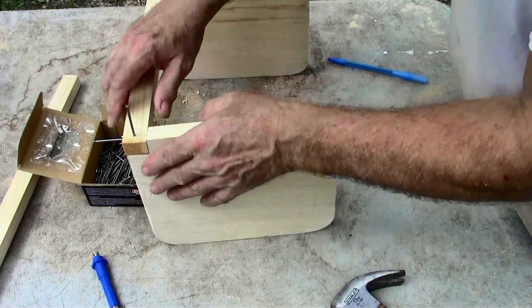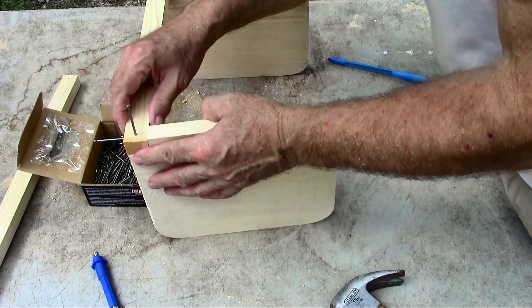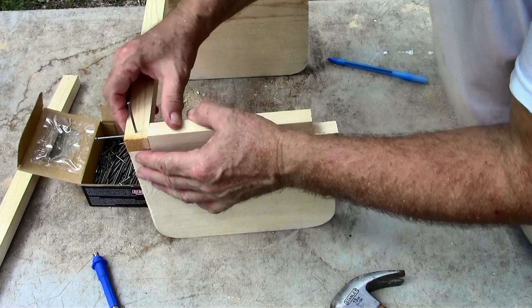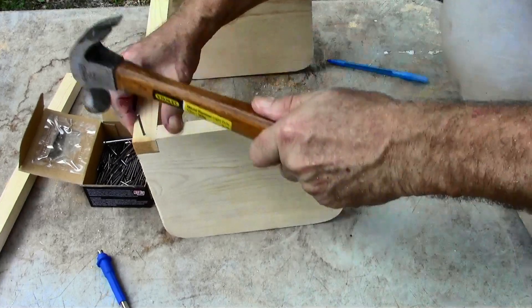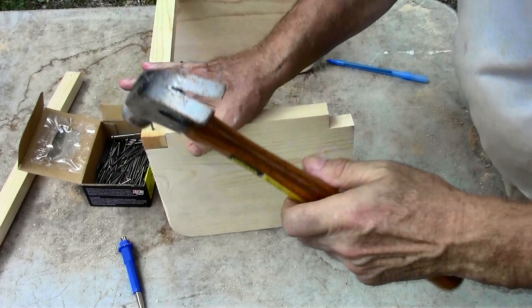The problem with screws is you have to be really careful that you don't split it. Pound the nails in — this is hard, the table is wiggling and wobbling all over the place.